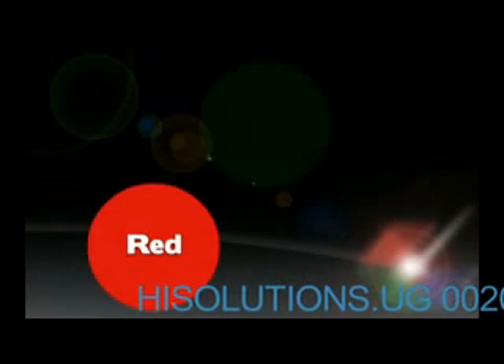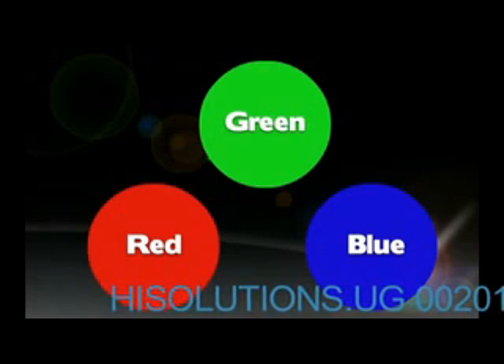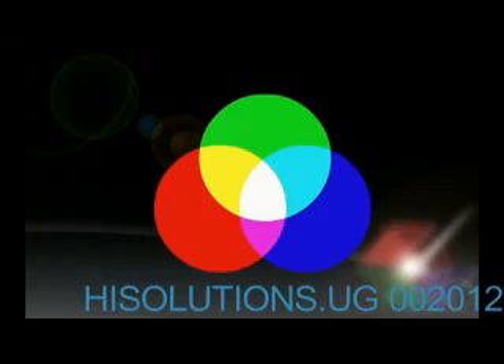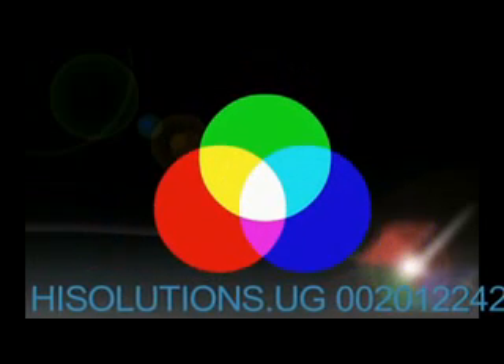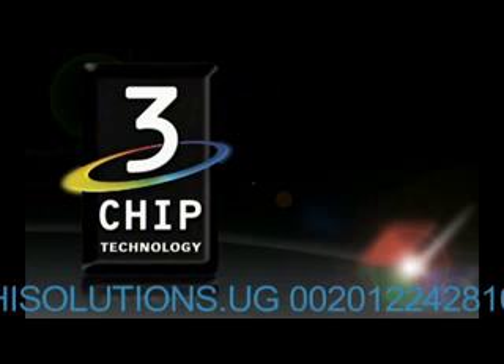Why are there 3 imaging chips? All colors in a projected image are made through combinations of the 3 primary colors of light: red, green, and blue. White light is formed when pure light from all 3 primary colors is combined. That is why all 3LCD projectors use 3 chips, one for each of the 3 primary colors.